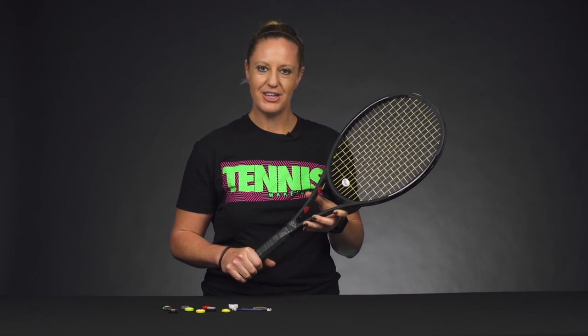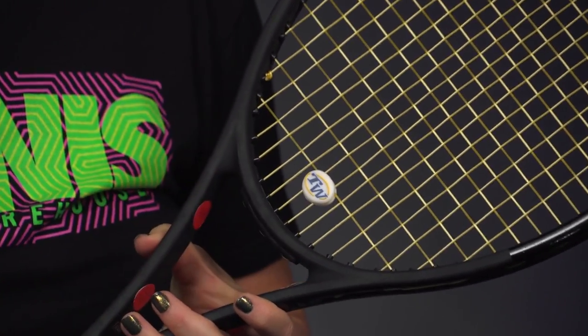Hi, I'm Michelle with Tennis Warehouse, and for this week's improvement segment I wanted to talk about vibration dampeners. Their main function is to reduce vibrations off the string bed — you'll mainly notice this in the sound, and then you'll feel the difference when you have a vibration dampener in your racket.